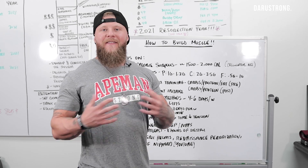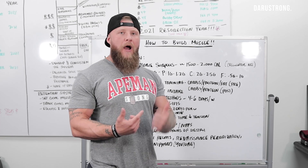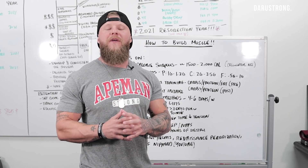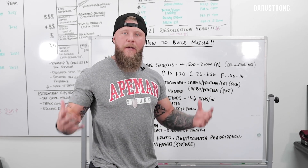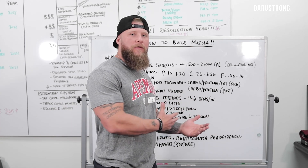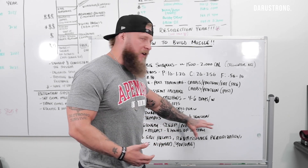We also want to look at the tempo of lifts from a set and rep perspective. I want to make sure that I have good time under tension because that's going to help with the hypertrophy response — it's going to help you build muscle, get bigger, and give you the time you need to do the work. Time under tension is key.